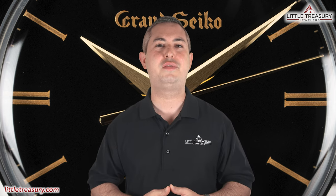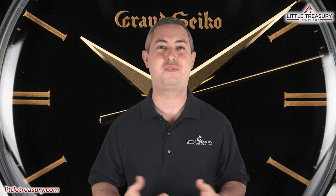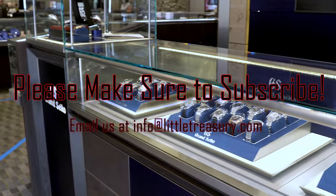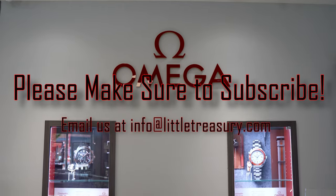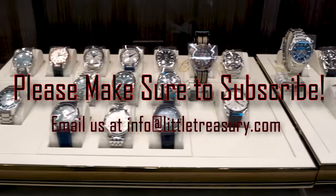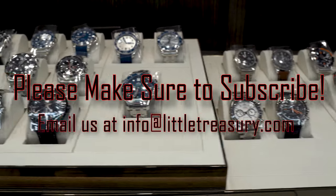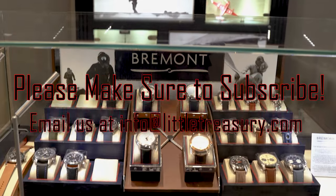Thanks for watching today, everyone. I really hope that you enjoyed the video. If you did, please make sure to hit that subscribe button, give this video a like, and share it with your friends and family. I look forward to seeing you next video. I'll see you next time.